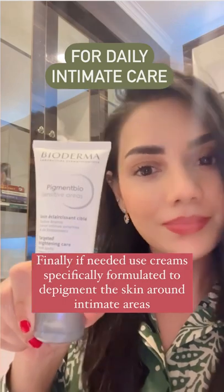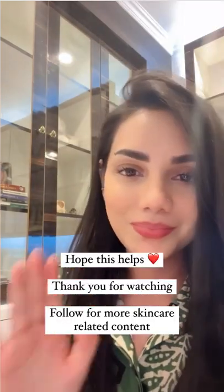And finally, if needed, use these specifically formulated creams to depigment the area. Hope this helps. Thank you.